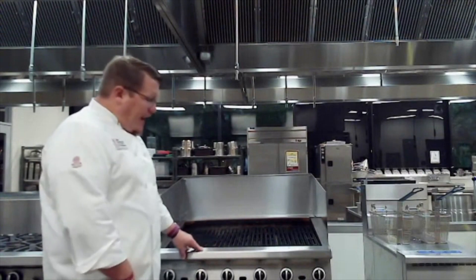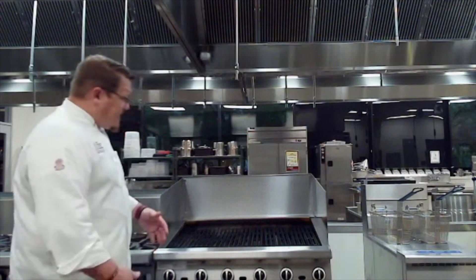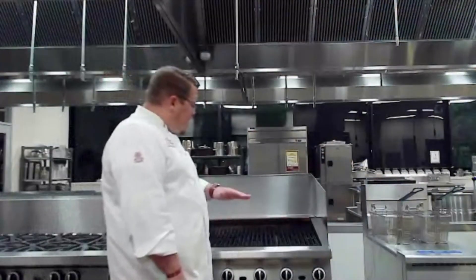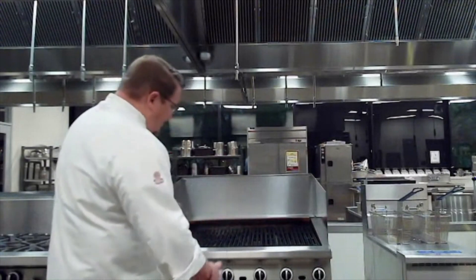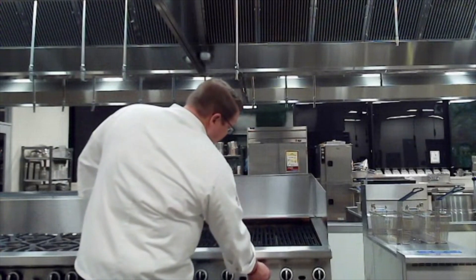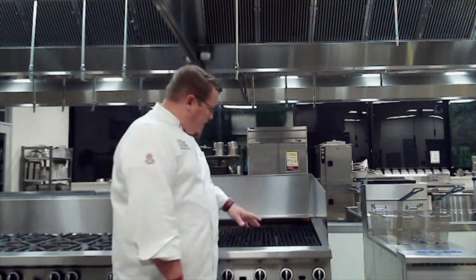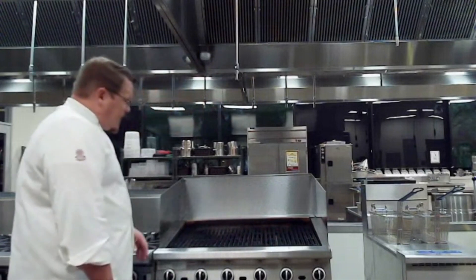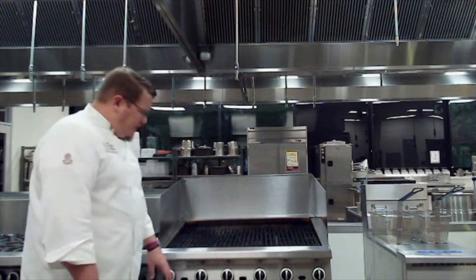Here we have our char grill — or gas grill — which we use for grilling products here in class. It's super efficient and works really well. It is gas and has six burners, so it's very even cooking throughout the entire surface. To use it, you literally turn the knob and the flame will come on. There's a heat shield with the burner underneath, and it'll heat the heat shield up across the entire grill surface.